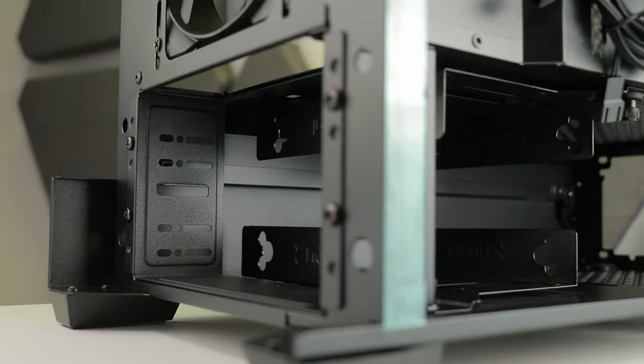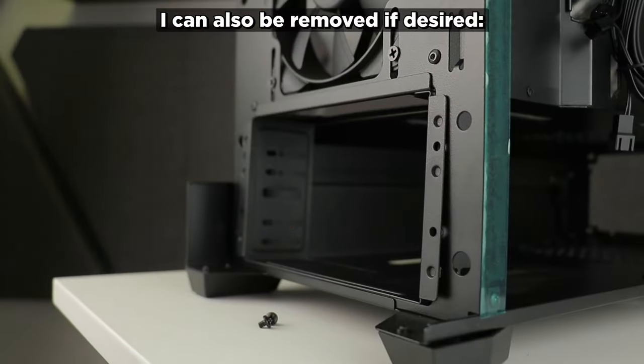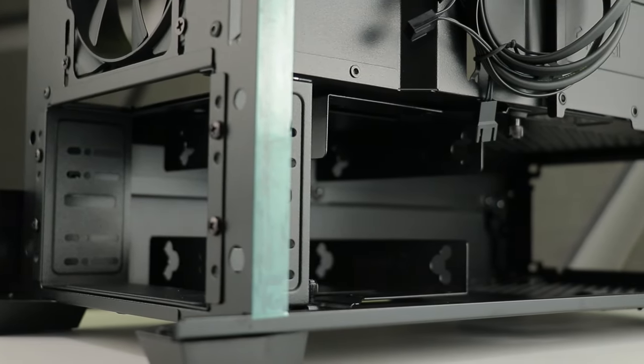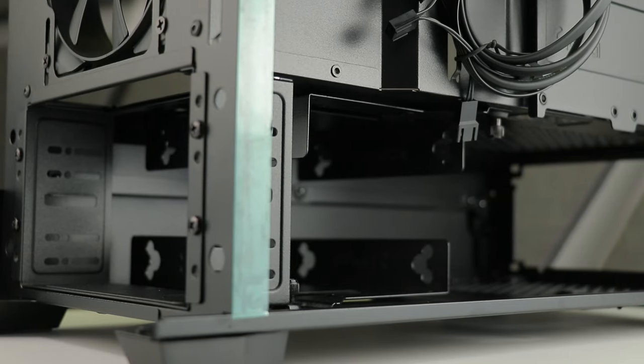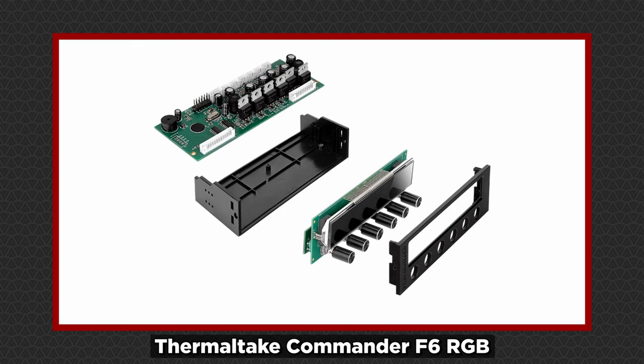That's not the end for the lower front panel section. The delicate finish is a problem, but these aren't just two slots for a trinket tray — they're five-and-a-quarter inch bays for anything from disc drives to one of those really cool 5.25" bay fan controllers, or anything in between that can fit in one of these bays.